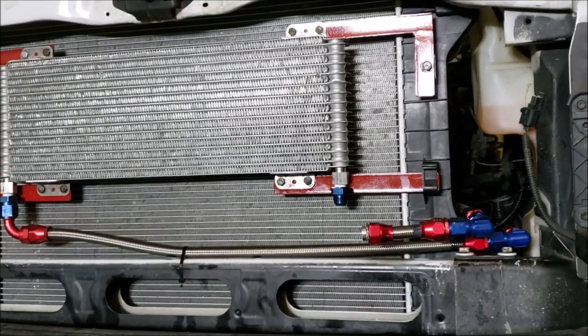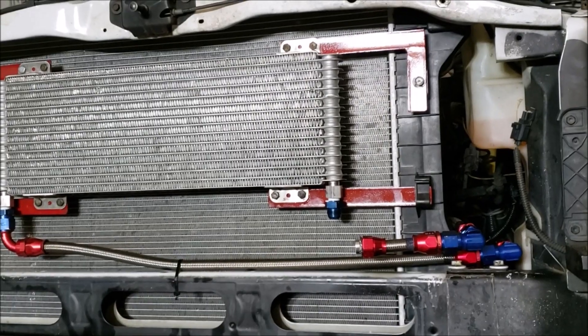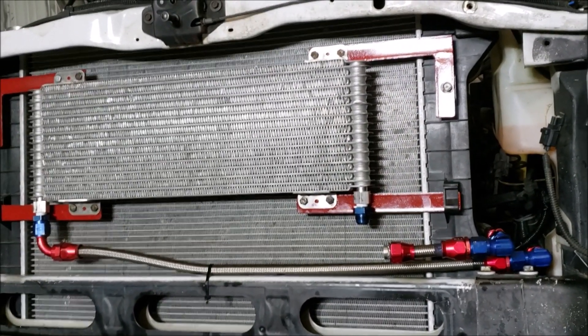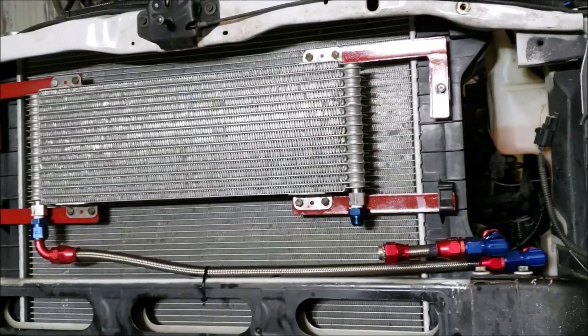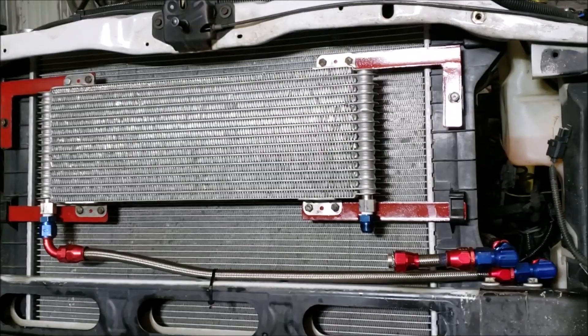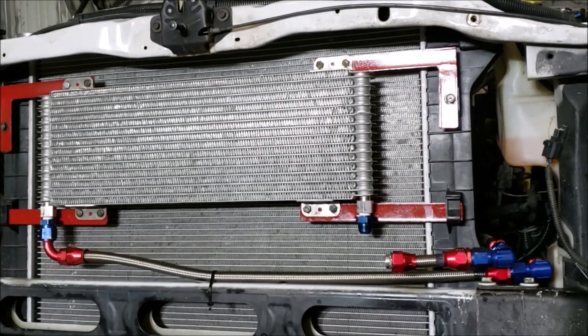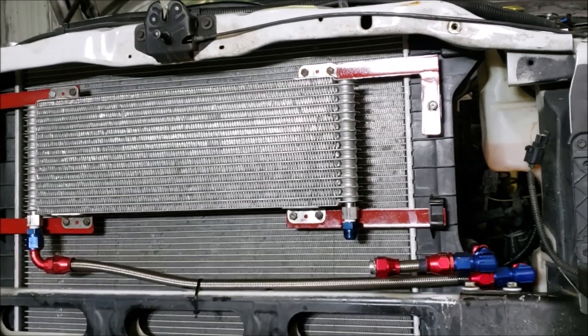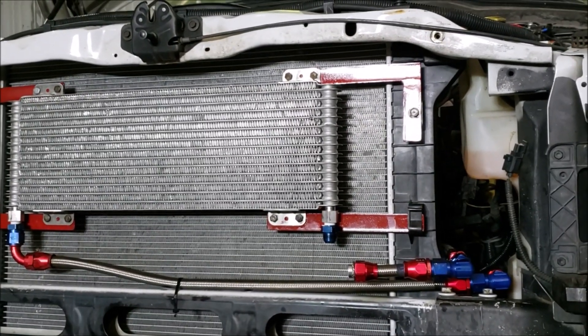We used quarter-inch to 10AN outlets on the transmission, four straight fittings, and a section of 10AN braided PTFE line. That pretty well covers the baseline for this setup. We'll give you the results of how it works once we get it up and running. Good luck on your projects — if you have comments or thoughts, put them in the comments below and we'll do our best to help out.